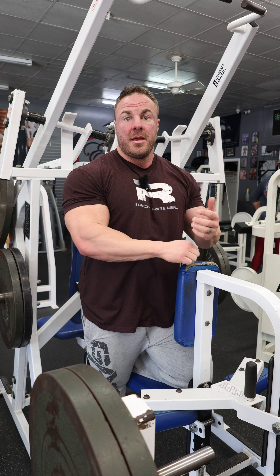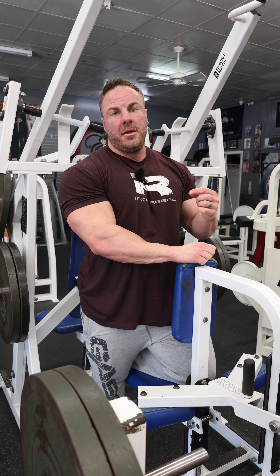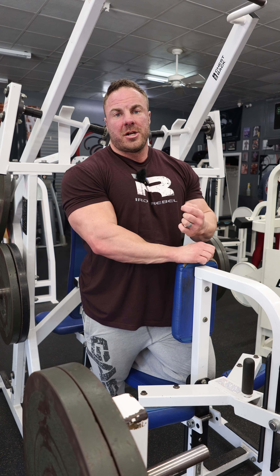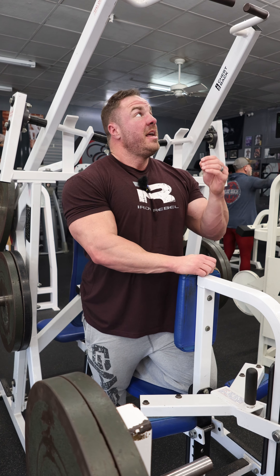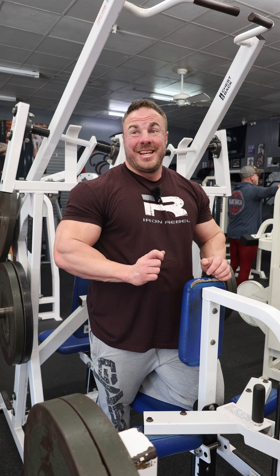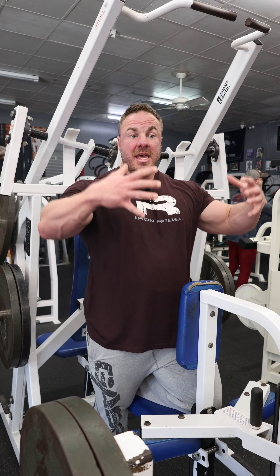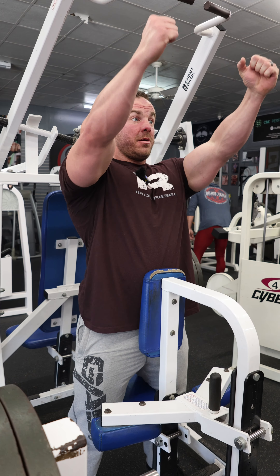This neutral grip feels really good. It's not something I'd necessarily start a back session with, but it's a good polishing, finishing exercise to get very particular about your mid-to-low traps — really drive and drill on those. Because your legs are locked in, your chest is leaning into that pad, and you can really squeeze back and think about folding your shoulder blades together.